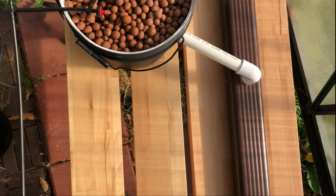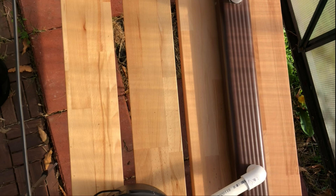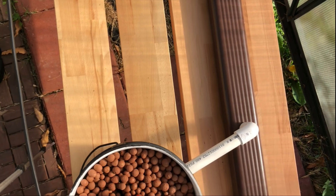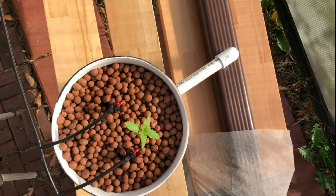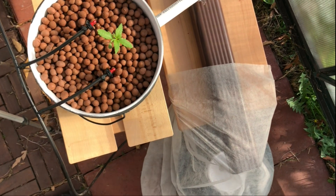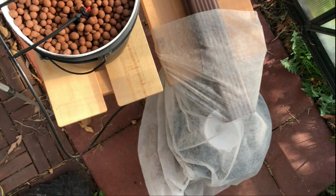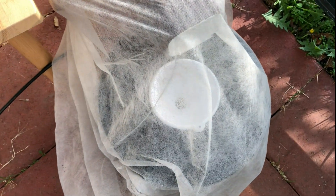The only problems with a Beto bucket system are the setup cost and space required for everything to work, making this type of system available only to those with a very large grow space to start and looking to grow multiple plants. Most Beto bucket setups won't work in a typical grow tent — not only because of the width and length required, but also because of the extra height needed, since the buckets need to be raised up so that the drain pipe can rely on gravity to drain back down into a water reservoir, and this takes up an additional one to two feet in height.